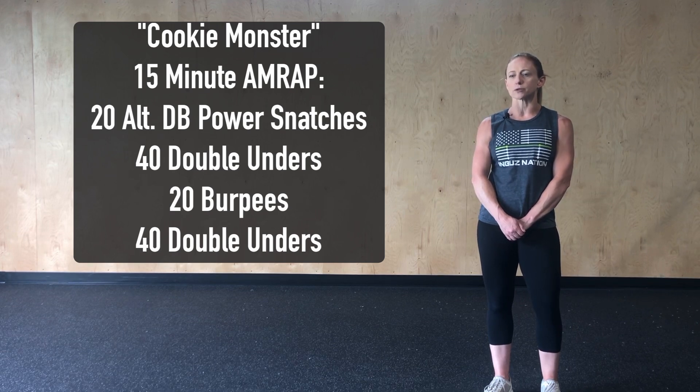Ideally, we're looking to get somewhere between three to five rounds in this workout, which would mean each round would take somewhere between three to five minutes.